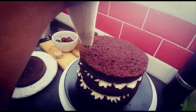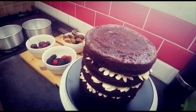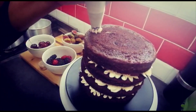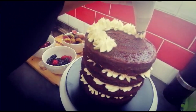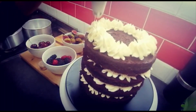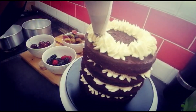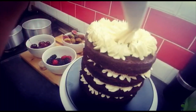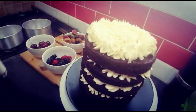I've put on the final layer and we're going to do the exact same thing — just a little bit of cream here, and then some more since I'm going to add fruit on top.